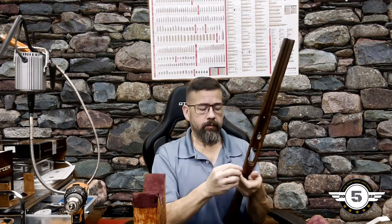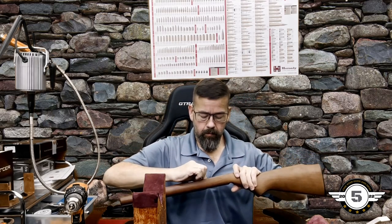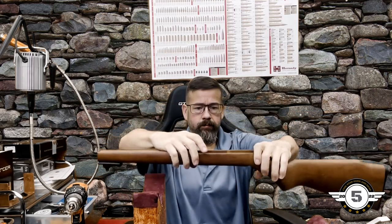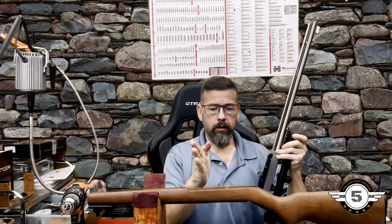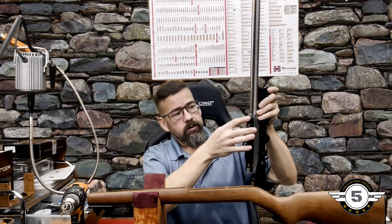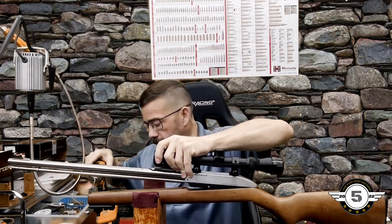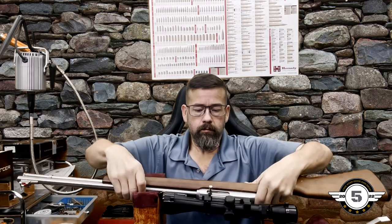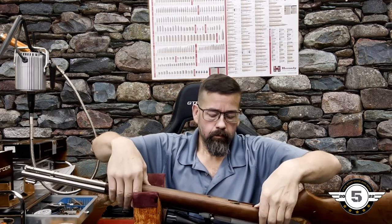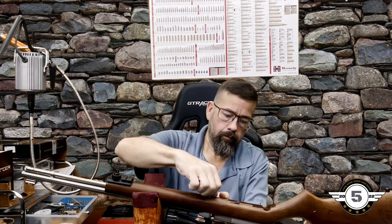When reassembling, make sure you get all your parts back in. This piece seats right there. One of the trigger guard screws on the front side needs something to thread into — that's what this piece is for. There are tapped areas for the front and rear; this middle area piece handles that middle screw.